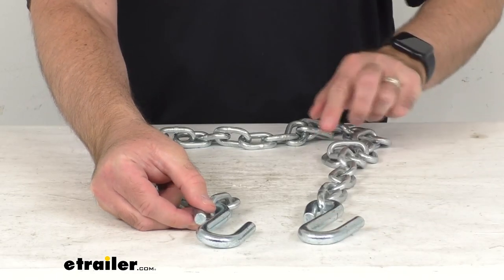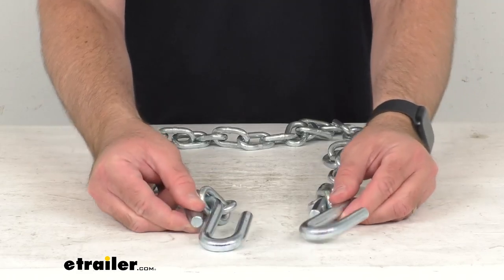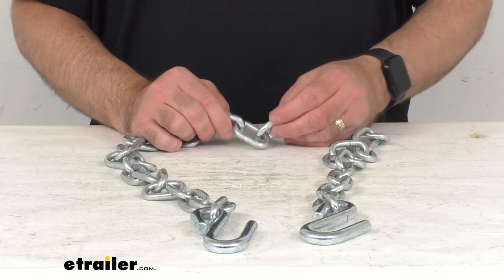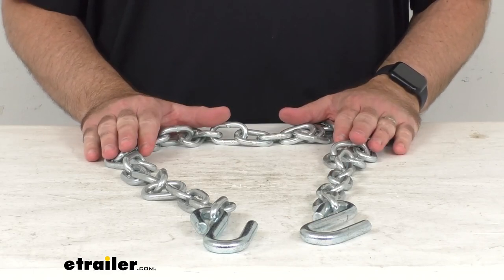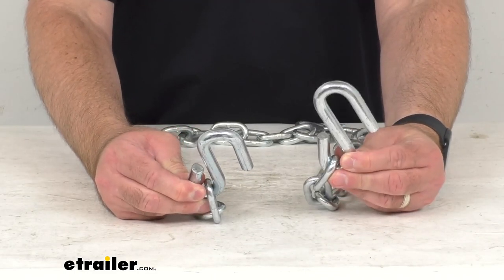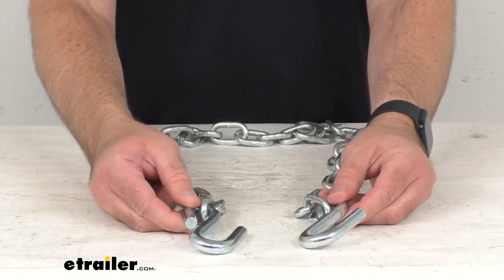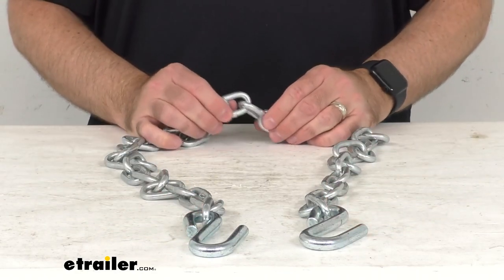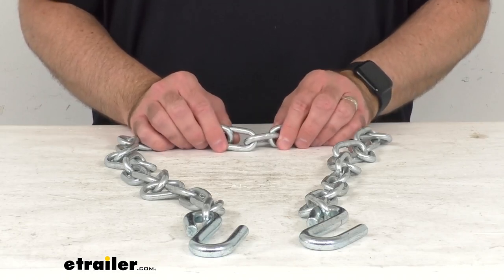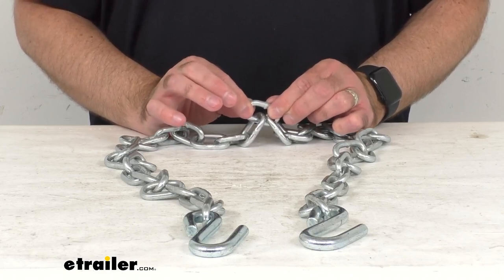You can use this 60-inch long chain with an additional chain for a complete setup, or cut it in half and turn this chain into two safety chains. This chain does have a weight capacity of 5,000 pounds. The S-hooks on the end will connect to a safety chain loop on your vehicle and to a secure point on your trailer. If you decide to cut this one in half, you could use a weld-on bracket or a bolt to secure the end loop here to your trailer tongue.